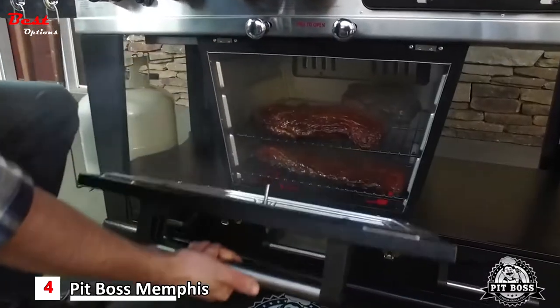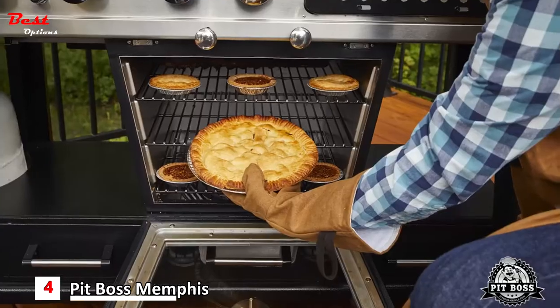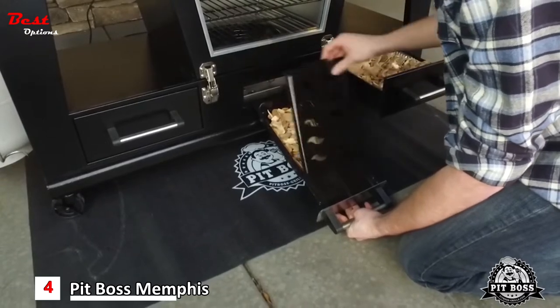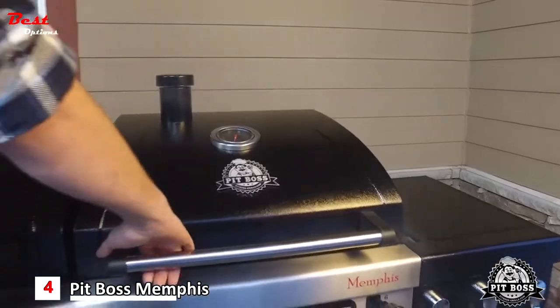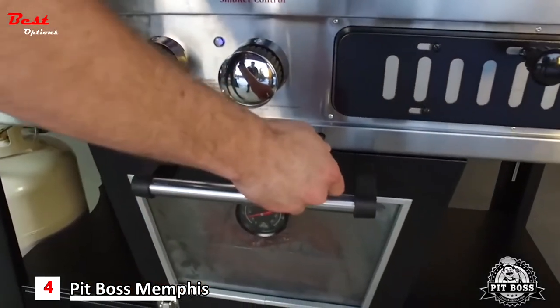Third, it's a full-size electric smoker for smoking delicious barbecue, roasting a turkey, or bacon. The large wood chip trays are easily accessible from the outside so you can refill without having to open the oven door. And fourth, the Memphis Ultimate doubles as an offset smoker — pull the internal dampers to add smoke to your food while cooking on either the gas or the charcoal side.